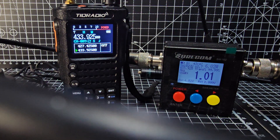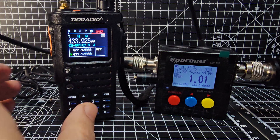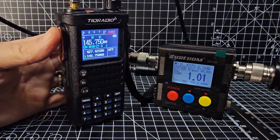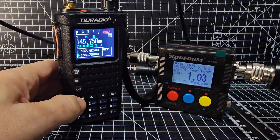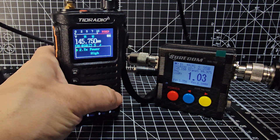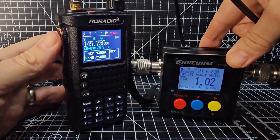Sorry about these items that keep getting in the way. On 70cm it's about six watts — I'd say nearly seven watts on high power. It keeps moving around of course.